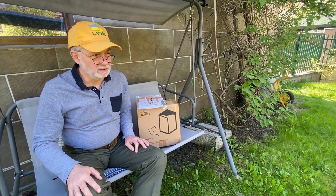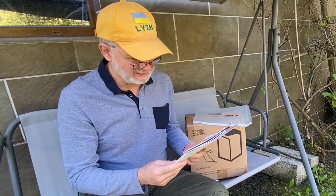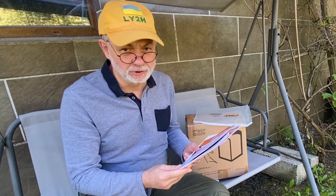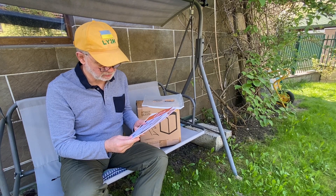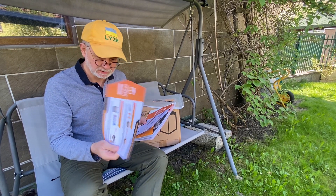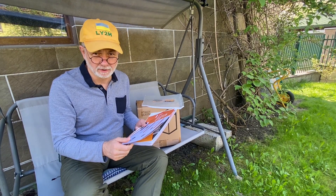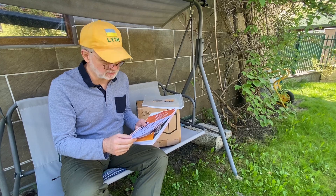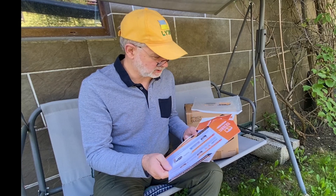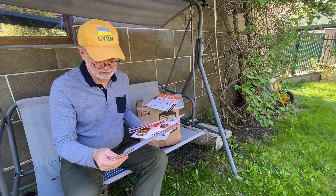While the battery is getting ready, let's take a look at the papers. "Bedienungsanleitung für Anfänger" - that's the user manual for beginners in German. Luckily it's not only in German. The company has its own European representative in Germany, so the German language is actually very nice marketing.